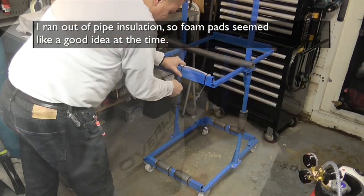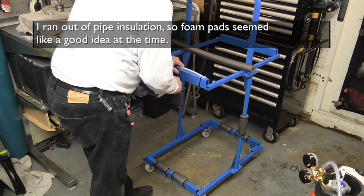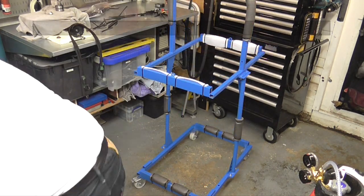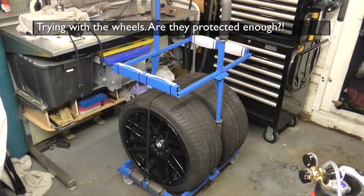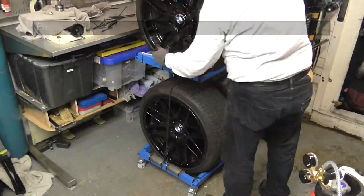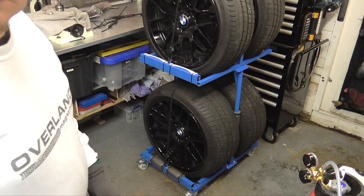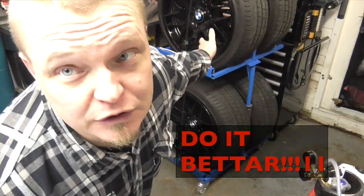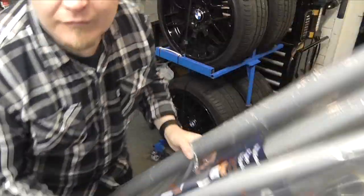I ran out of pipe insulation and I found these pads of foam. I thought it was a good idea at the time, but that's version one of the protection system — let's see if it actually works. It wasn't bad but I wasn't really happy with it, this wasn't good enough, not at all. These just didn't do it, I hope these will.